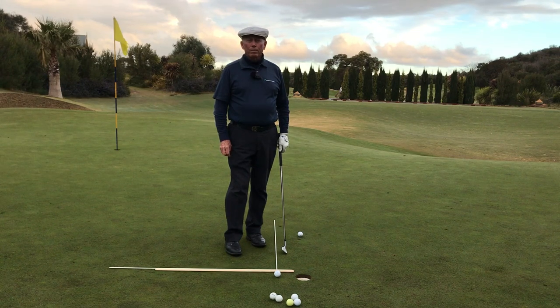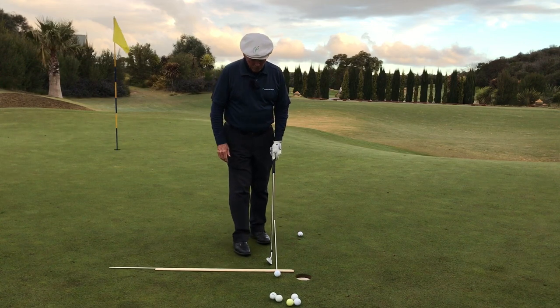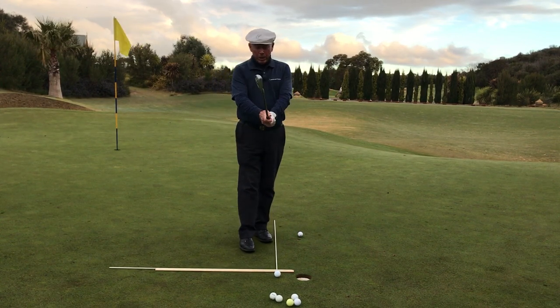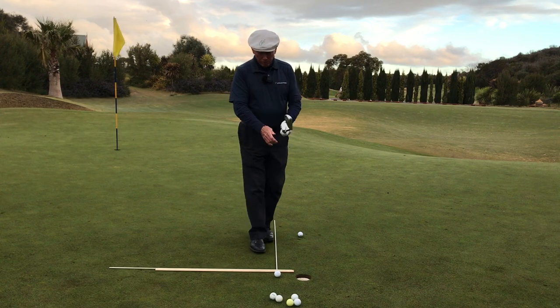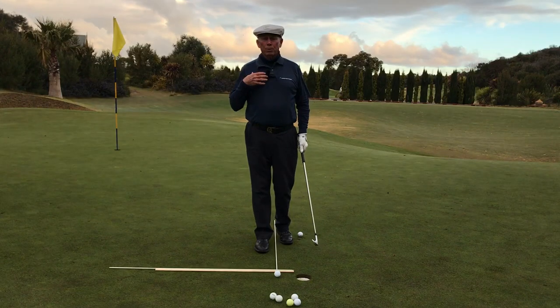Well hello there, Peter Croker here and we're going to look at building the stance for a chip shot from the front on view. So what's important: number one, once I have the grip correct, I need to start by balancing on my right foot. This gets my posture in a good balanced position.